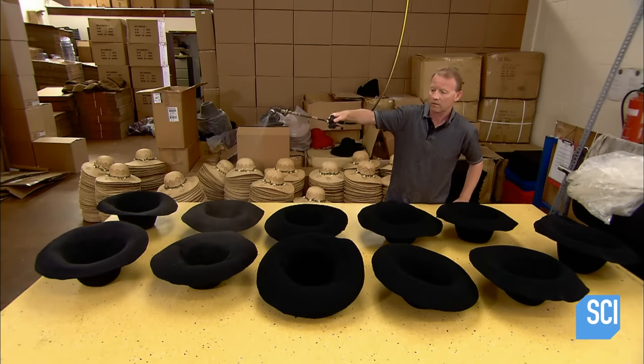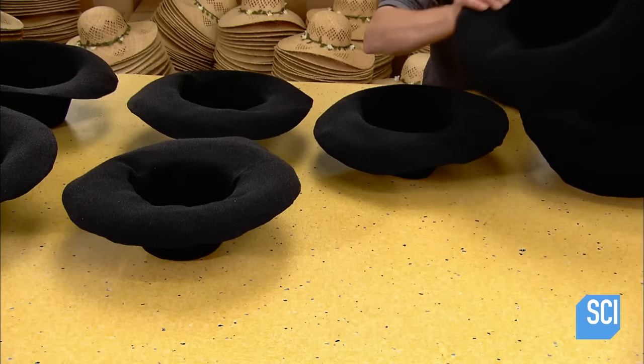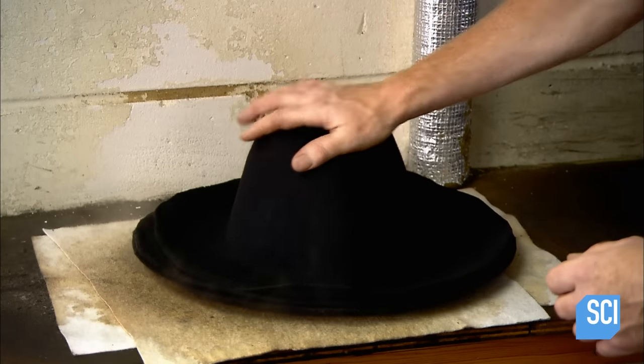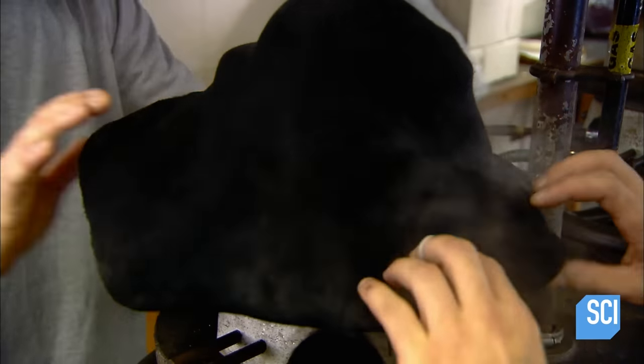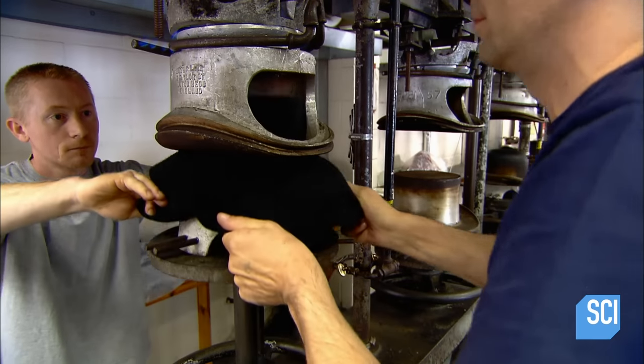At the hat factory, workers spray a fine mist of water on hoods — pre-cut hat forms made of 100% wool felt. After the moisture penetrates overnight, they steam them for about two minutes. The moisture and heat deactivate a chemical stiffener in the felt, making the material malleable.